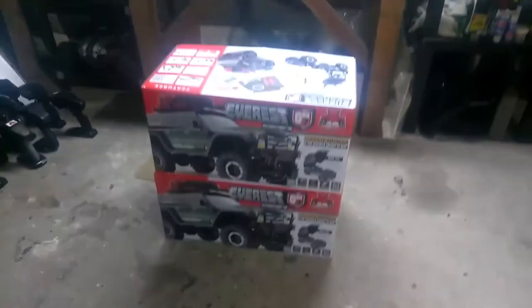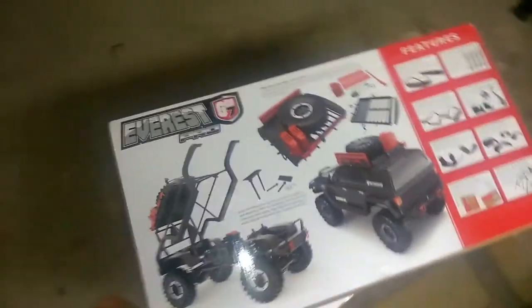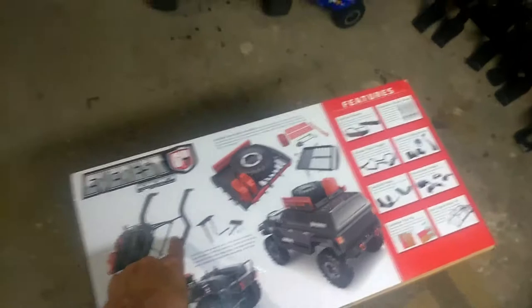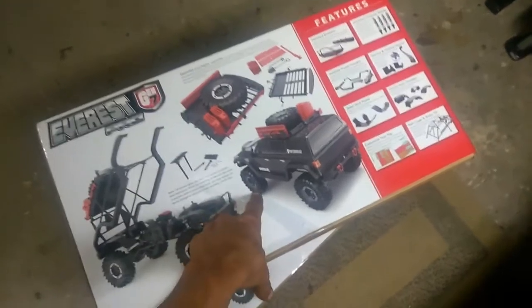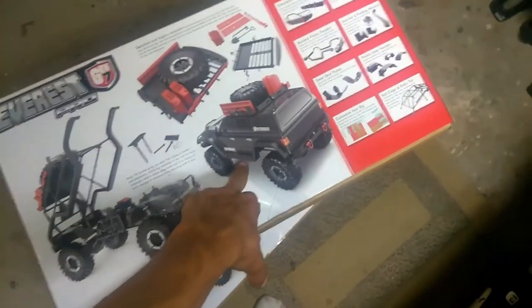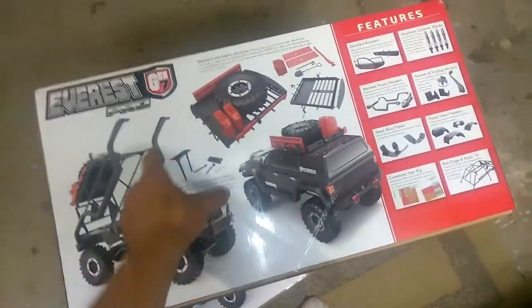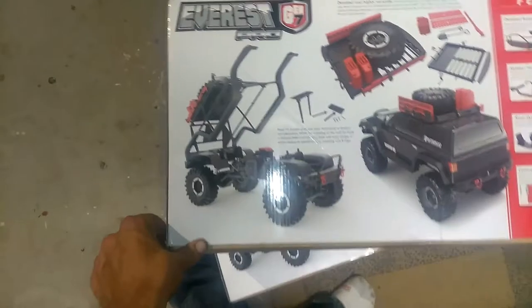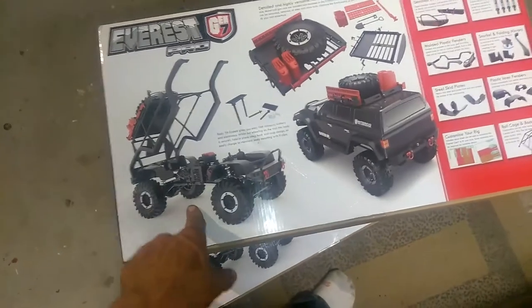Alright guys, so let's get right into this unboxing video. The new Gen 7 from Red Cat — there's the Gen 7 regular one, then there's the Gen 7 Pro which is the one we got. I think the difference is that there's memory foam in these tires, whereas the other ones just have the regular tire foam. This one has steel skid plates; the other one is plastic. This one has the roof rack, the spare tire. It's got gas cans, shovels, a bunch of scale cool looking stuff, extra body mounts, and some extra pins. The body is just like the new DBXL, which is pretty cool in itself.